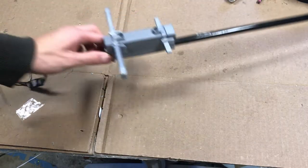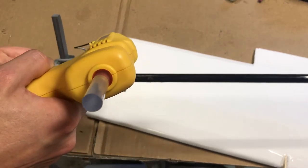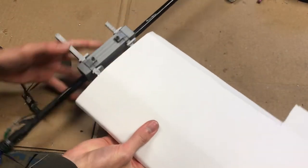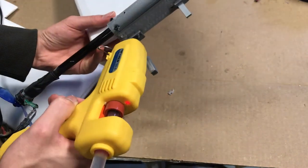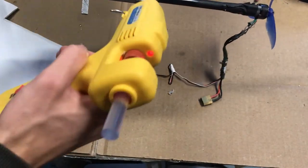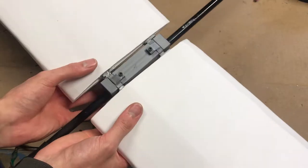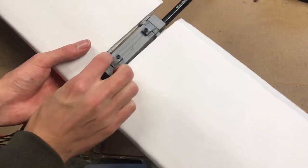Once the anchor is glued to the carbon tube, I'm putting some hot glue on the wing inserts and sliding them onto the foam board wings and waiting for the hot glue to set. I'll repeat this process for the other wing, making sure everything is squared up and wiping away any extra hot glue. And there we have it — the wings are successfully completed.